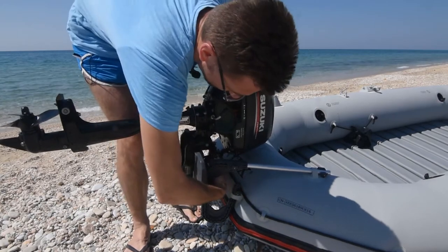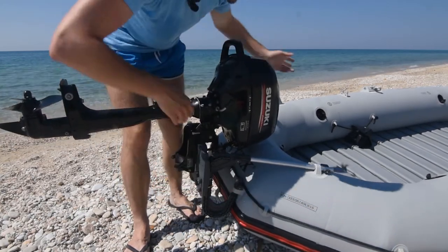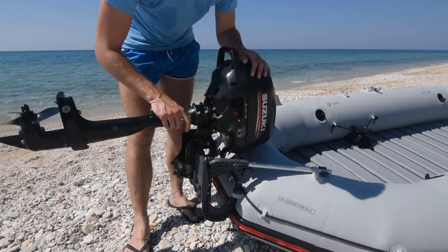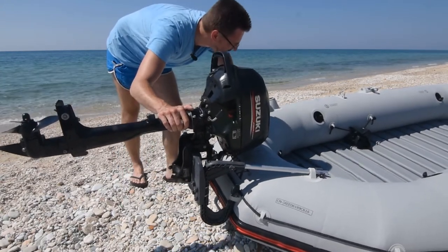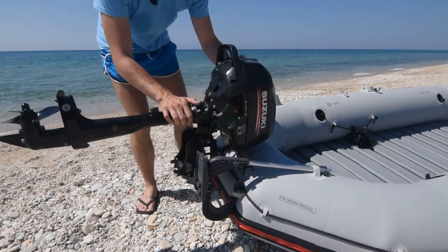Kad smo to odradili, ne bi bilo loše i da ga vežemo. Postoji mesto gde se provlači kanap kojim vezujete motor za neki deo čamca. U slučaju da pukne nosač ili da se motor odvali, da za motorom ne biste ronili, nego da ga možete izvući na kanapu. 13 kg i nije baš tako velika težina.